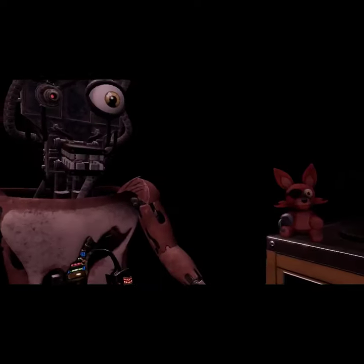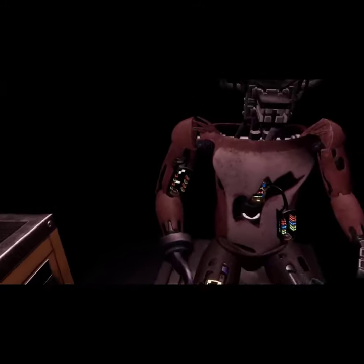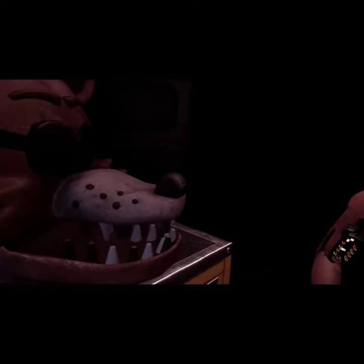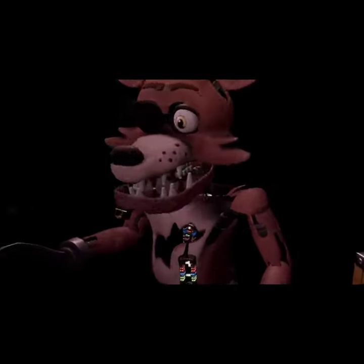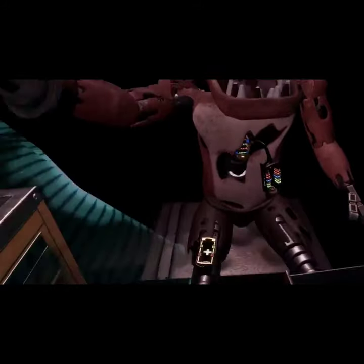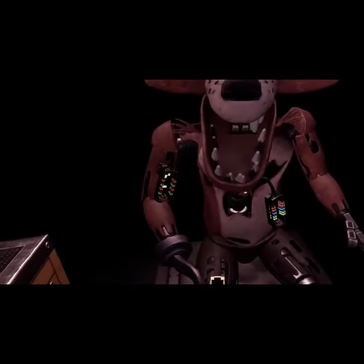Welcome back to Parts and Service. Foxy has been out of commission for quite some time. This series of simple repairs should return him to full working condition. First, carefully pick up and place Foxy's head on his endo— Oh no, it looks like Foxy's proprietary servo motors are malfunctioning. It is recommended that you keep an eye on Foxy at all times. You will need to place new control fuses in the exposed receptacles to continue.